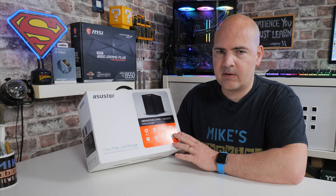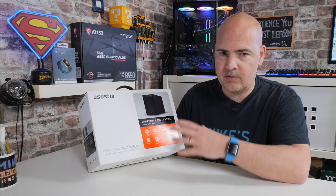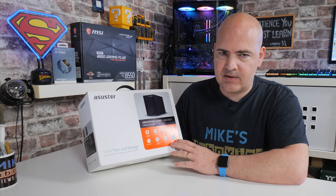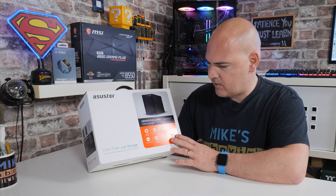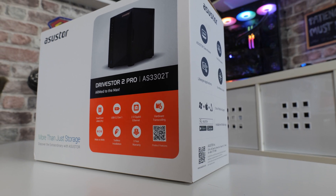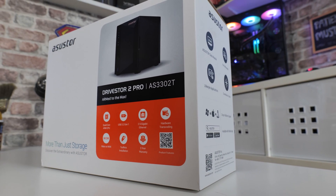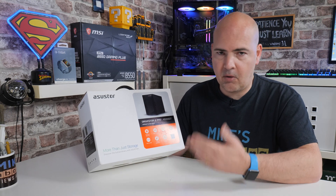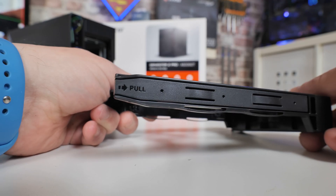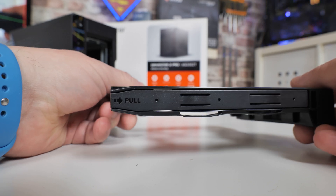Also supported by this processor is hardware decoding. If you're thinking of using this as a Plex media agent or using the built-in ASUSTOR apps such as AI Videos, it will do native 4K transcoding of up to 10-bit files — absolutely great for those purposes. It also features support for wake-on-WAN, so you can wake up the device when you're out and about and want to access it from another PC or mobile phone. It also features a completely tool-less design, so if you just want to install some drives and get going, it's very easy — no tools required.